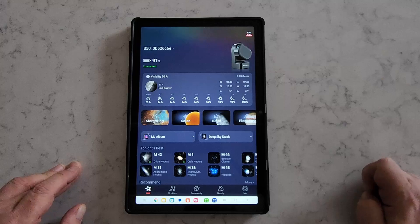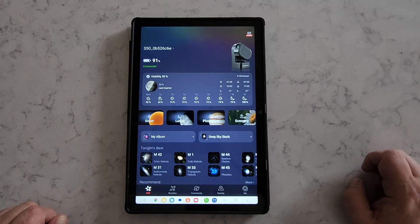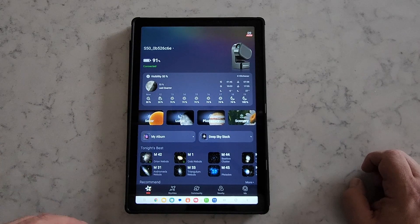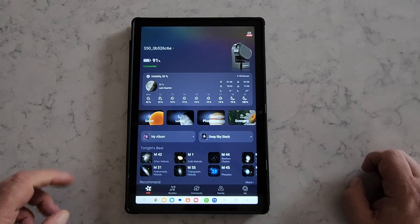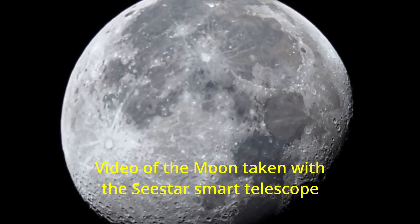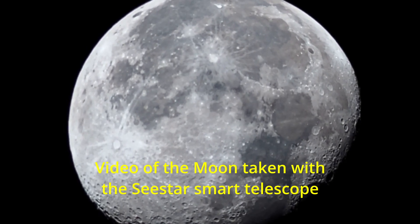Never look at the sun directly or through a telescope without proper solar filters. It also has a lunar option — when the moon is up, the Seastar will slew and locate the moon for you, center it, and you can start viewing the moon in real time and take photos of it.